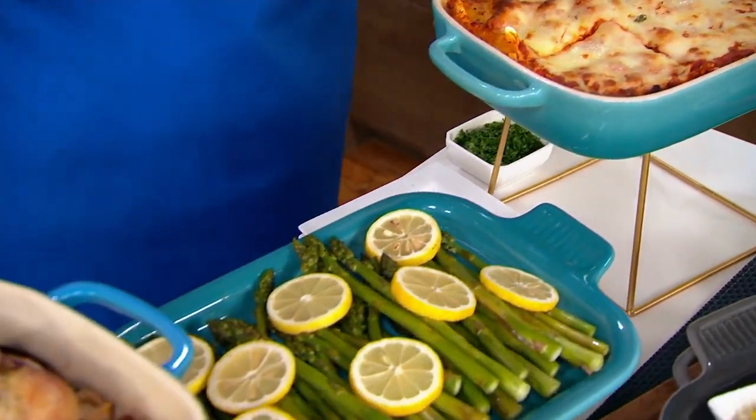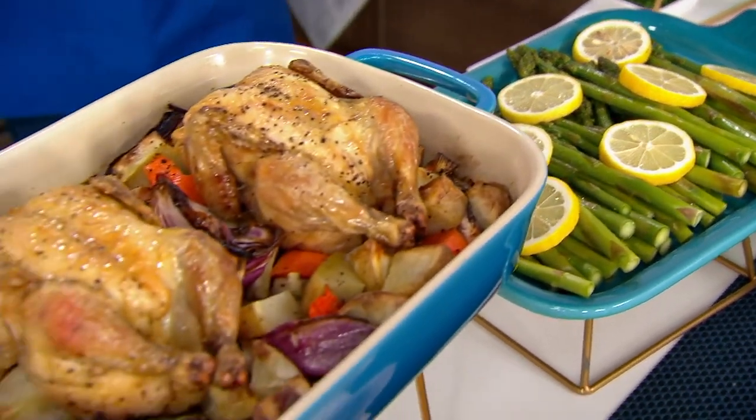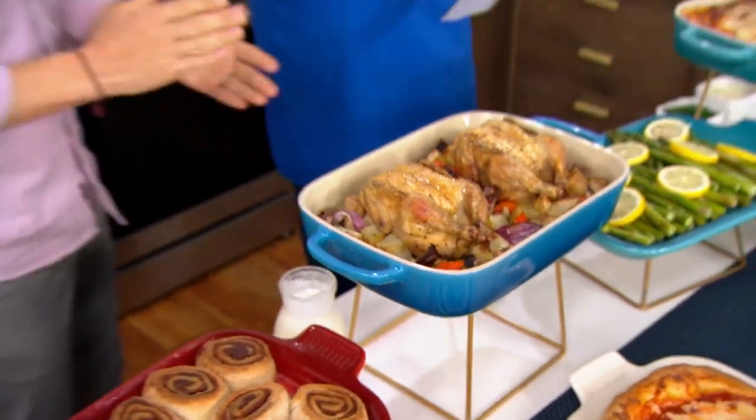Stoneware Baker. This is a two and three quarter quart baker. Come in here, Chef Nate. Let's just get right off to the races, young man. This is phenomenal. It's a two and three quarter quart baker. This is Chef Nate Collier, all the way from Charleston, South Carolina.